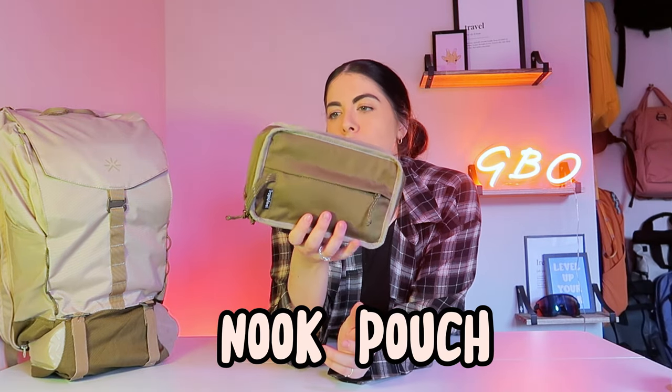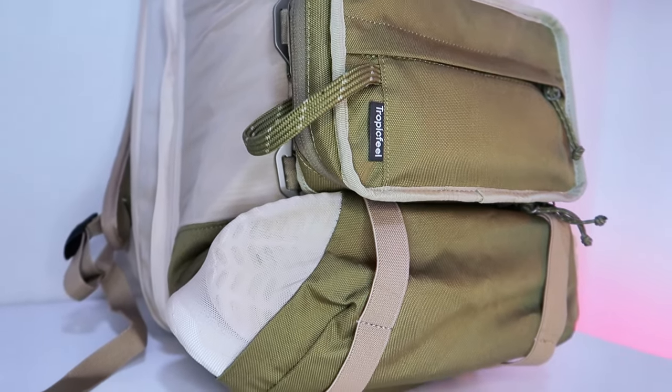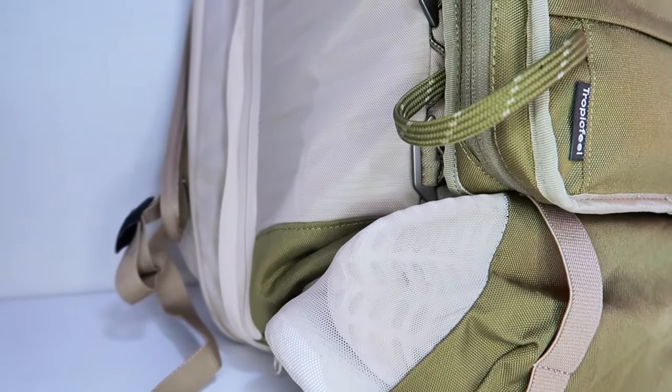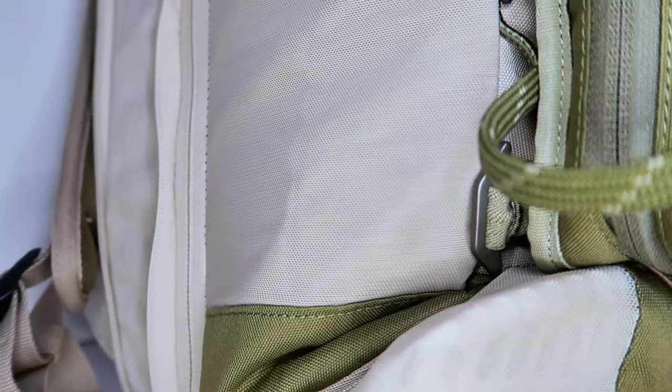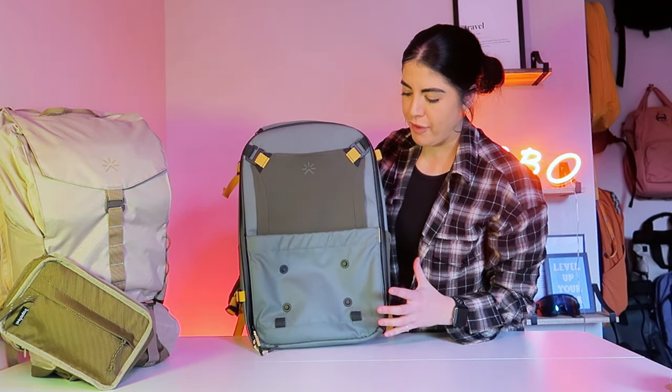This is their Nuke Pouch and it just goes on nicely on the sides here. It is a bit fiddly, but once you get the hang of it it's absolutely fine. For anti-theft purposes, it's not as easily swiftly taken off in comparison to their Hive Backpack where they have the Fidlock system.